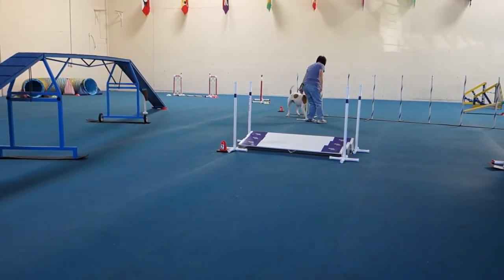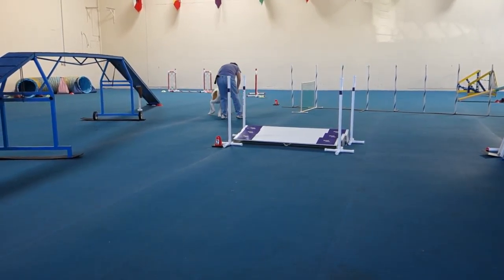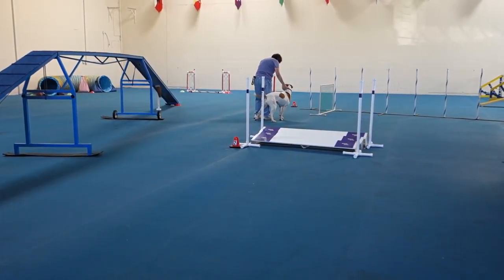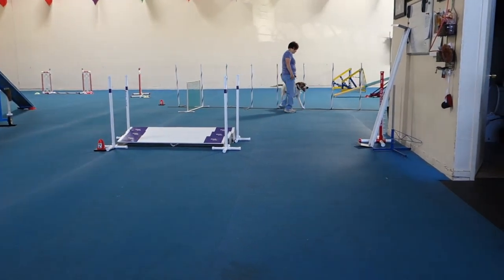Wee, wee, wee, wee. Where are you going? Wee. BADDER.